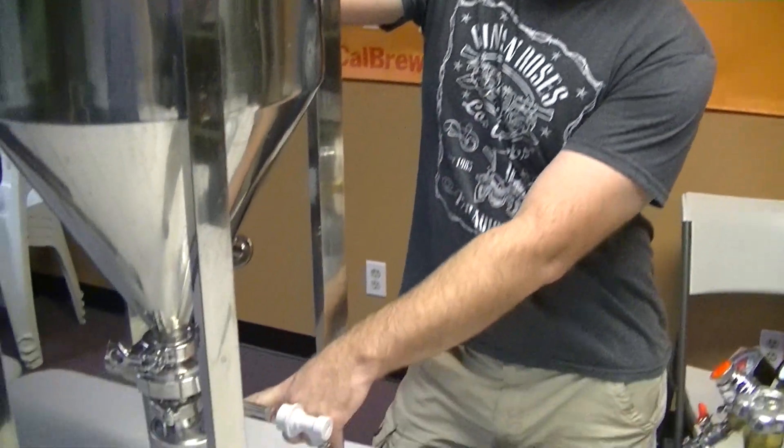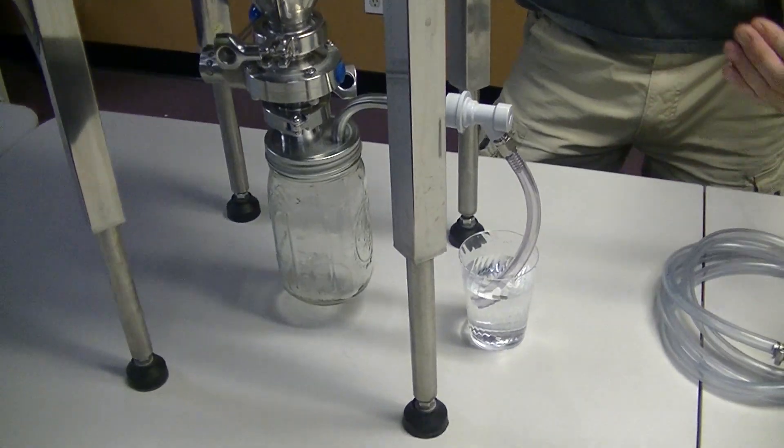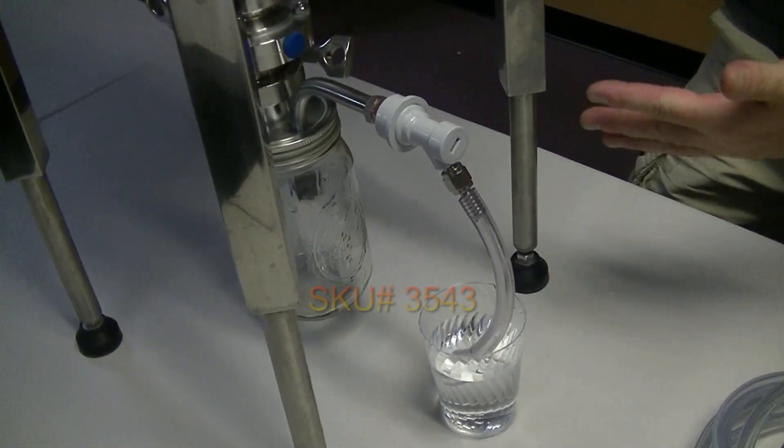Hey there, Jaybird here from NorCal Brewing Solutions. I want to talk to you guys a little bit about our new inch-and-a-half tri-clover yeast harvester with exhaust port, and the one I have shown here is with the gas and ball lock connect connected to it.